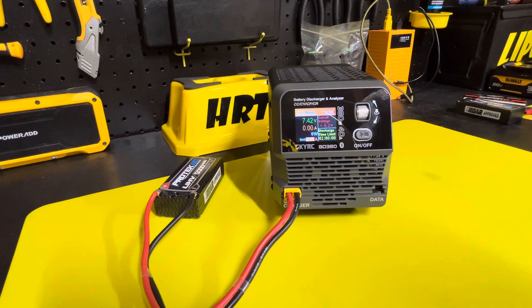It has four modes: constant current, constant resistance, constant power, and constant voltage.